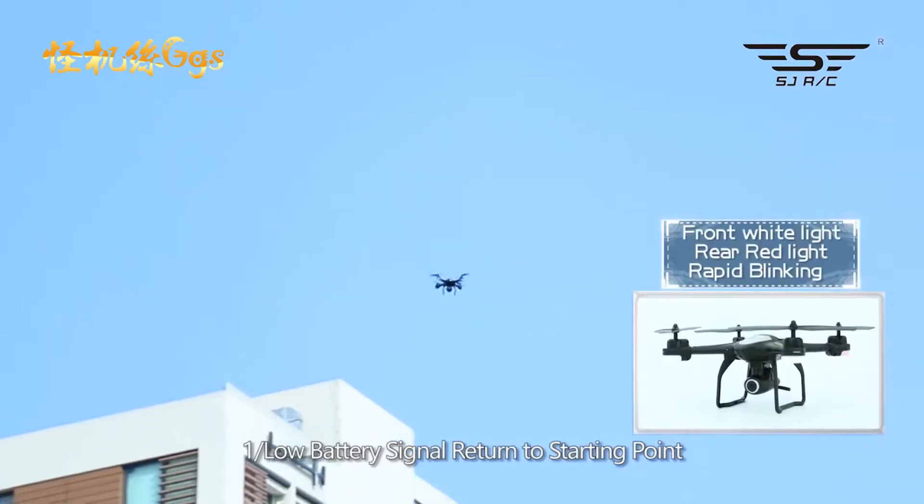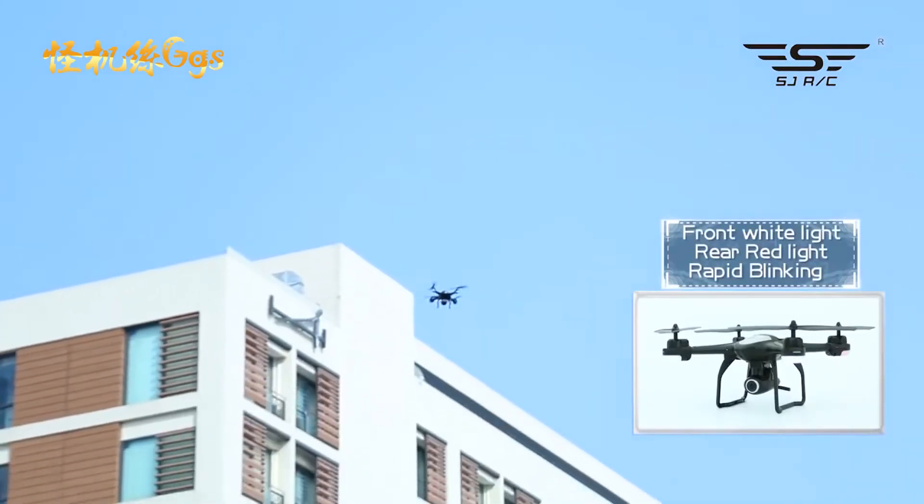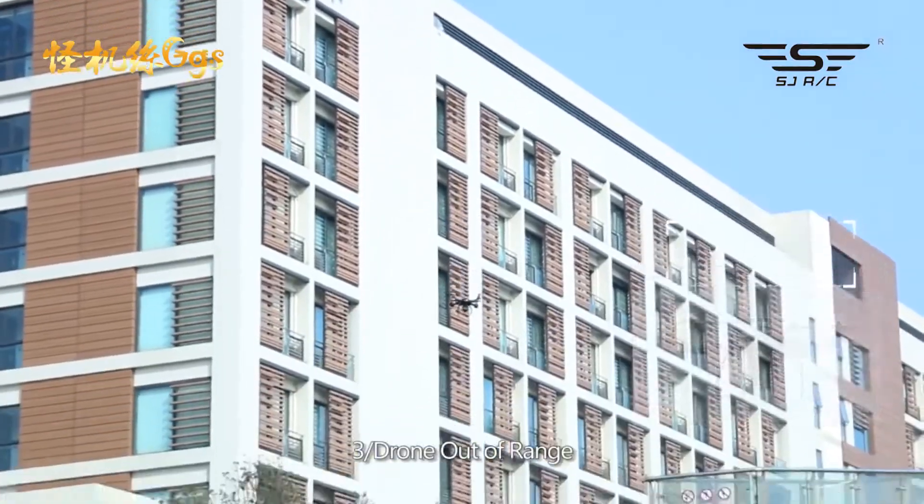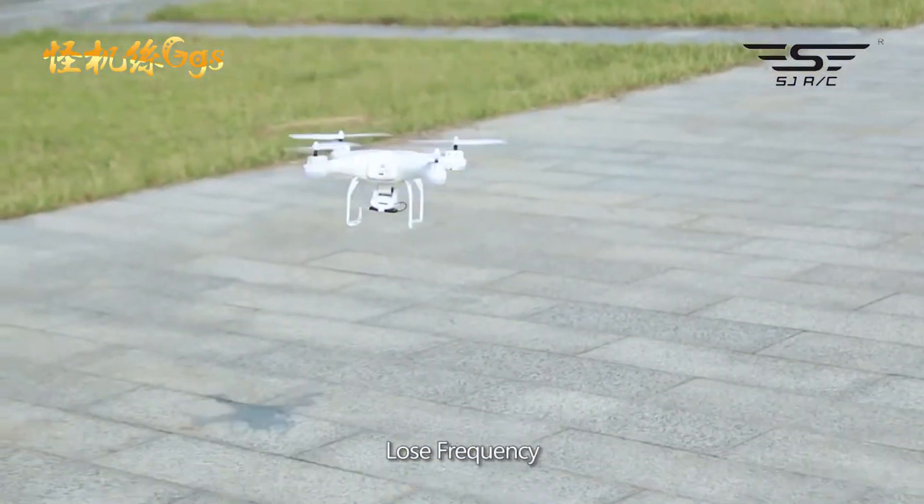1. Low battery signal — return to starting point. 2. Remote control — return to starting point. 3. Drone out of range or loss of frequency — automatically return to controlled range or return to starting point.